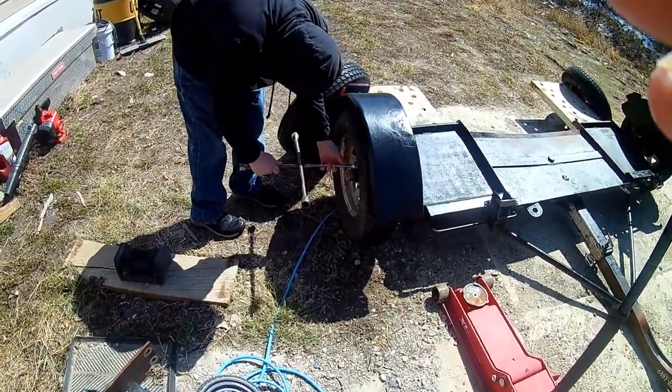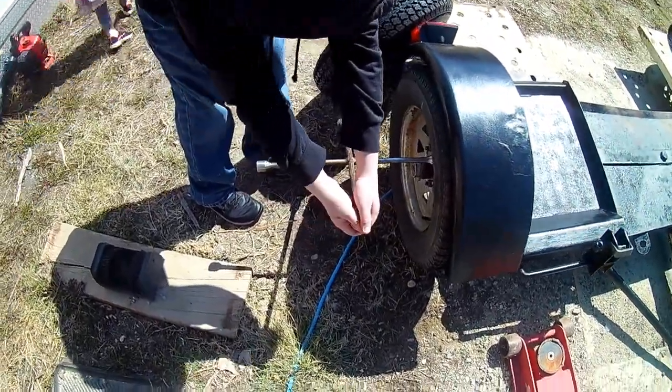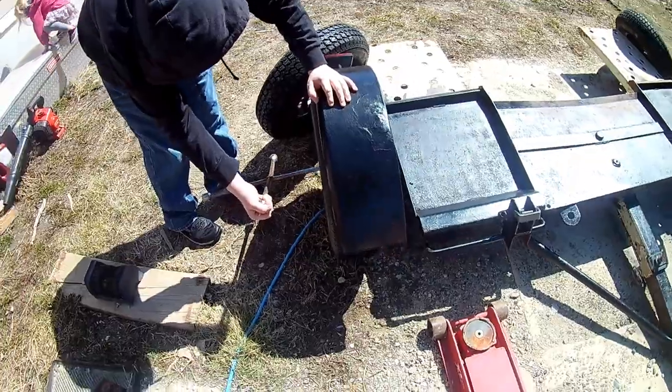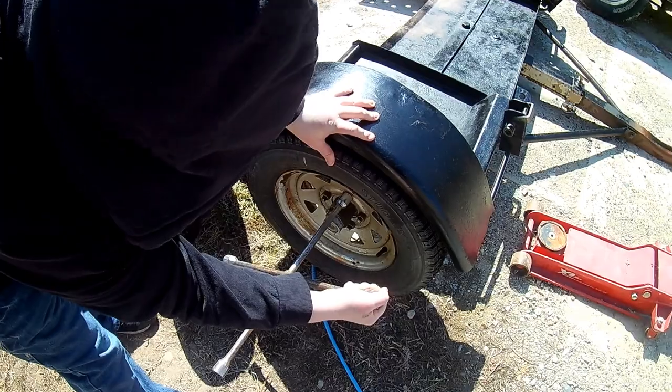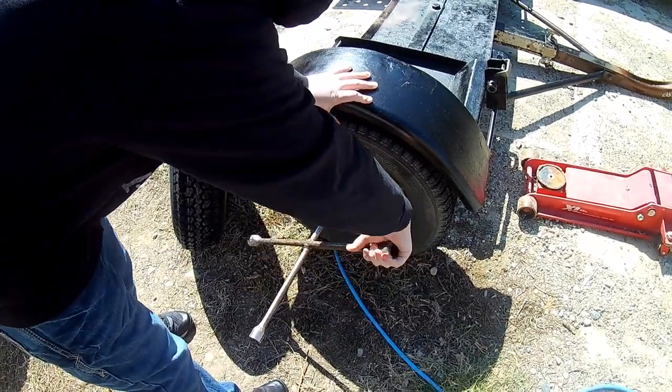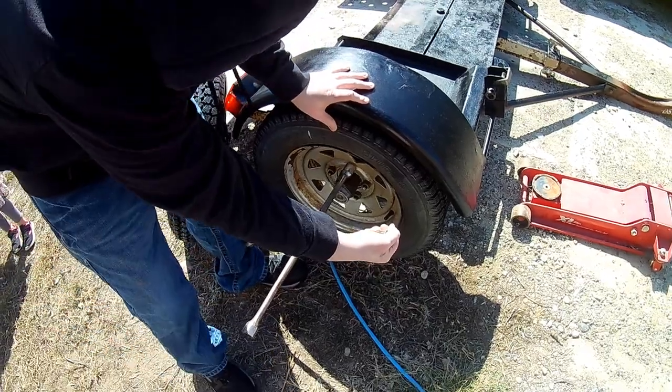All right, so we got a regular tire iron and the first thing you'll want to do is break these lug nuts loose. You'll want to keep the tire on the ground — got the right size on the tire iron — and we'll get these nuts broke loose.